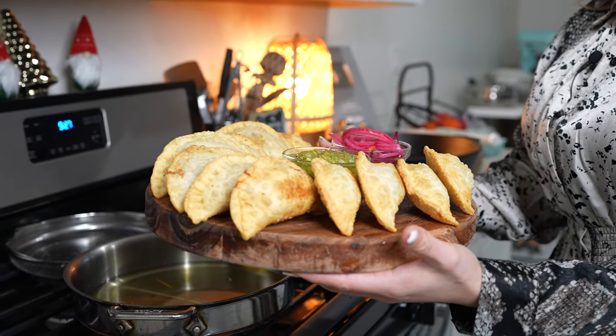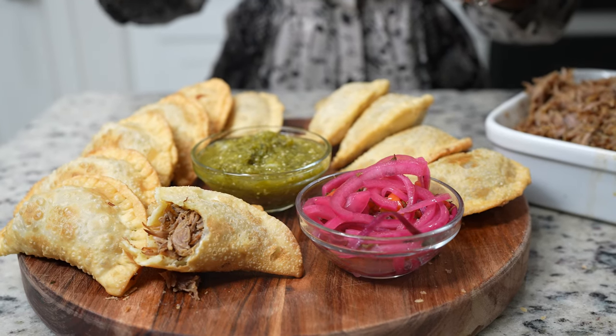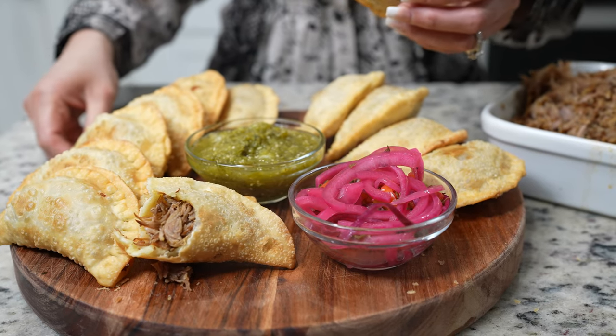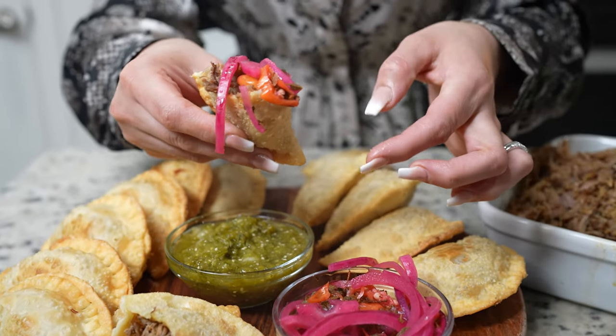Once we have all of our empanadas, now we can get ready to enjoy. You can serve them however you want, but to be honest these empanadas don't need that much — just the pickled onions, add some salsa, and that's it. I like to eat them like this — take a bite and enjoy.